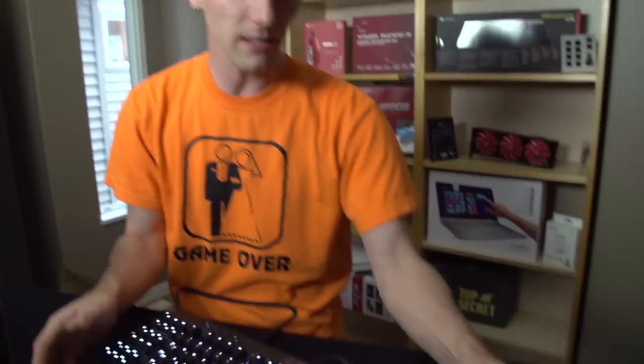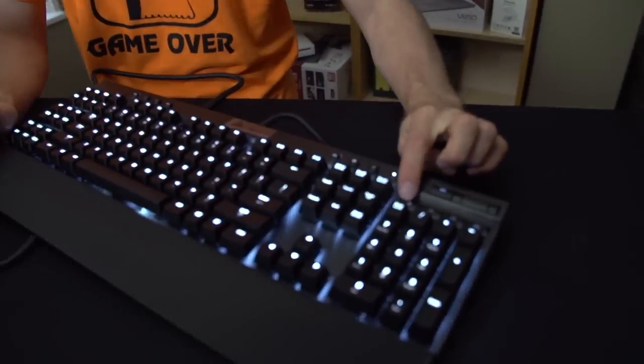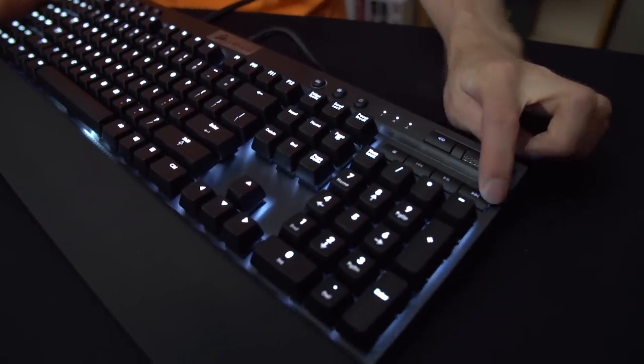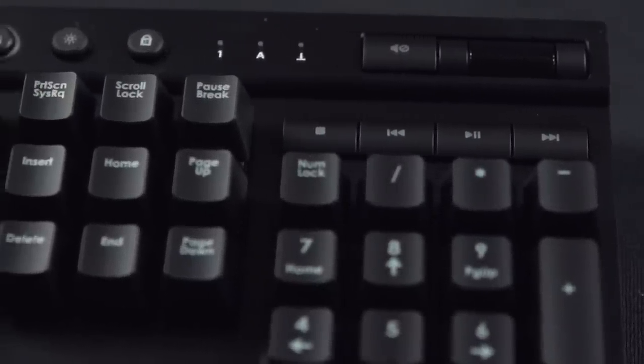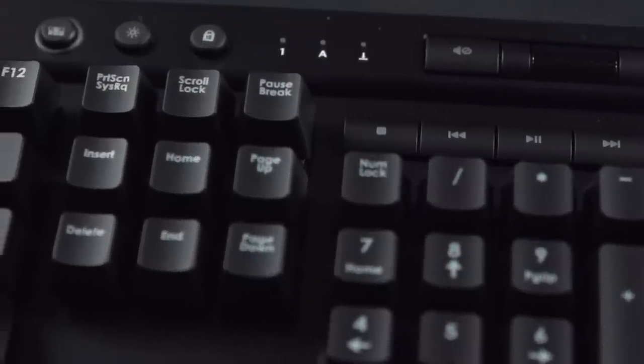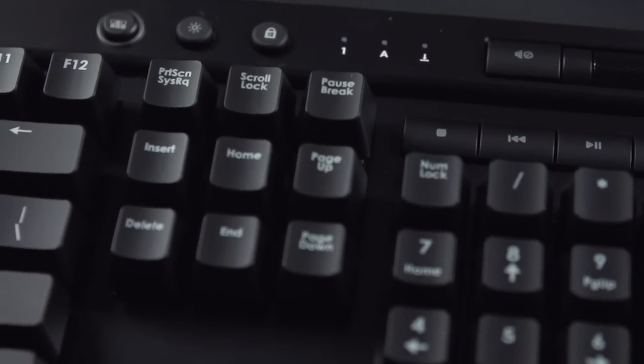Another carryover from the K90 is the media keys, which I believe are some of the best out there. You've got stop, back, play/pause, and forward, as well as mute and a volume wheel. Volume wheels are much more intuitive and natural for me to use than a function hotkey on the F keys, so I love seeing them implemented — that is my favorite way of doing that.